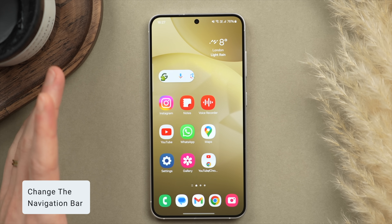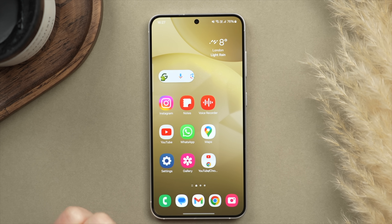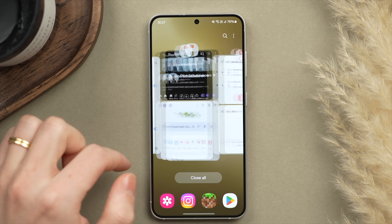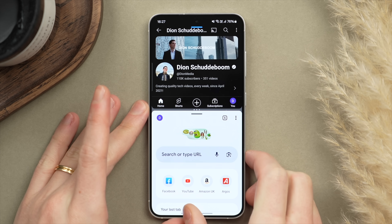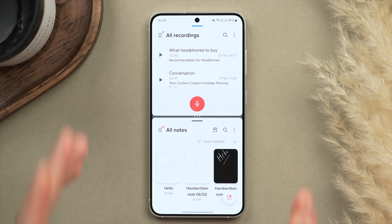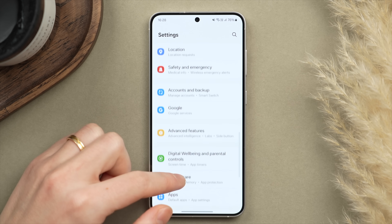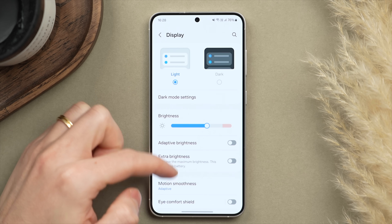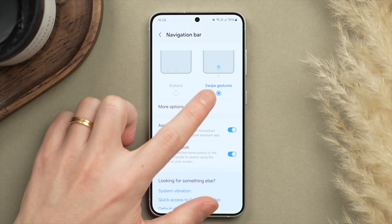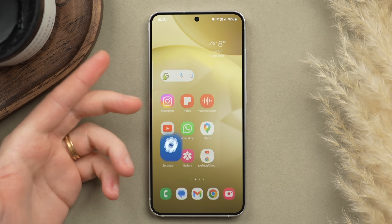This next one is a little controversial — some people love the button layout with the back and home buttons, but personally I prefer the navigation bar with swipe gestures. It's a much more seamless way to interact with your phone, and you can quickly swipe between apps along the bottom of the display. It also doesn't take up any screen space. To change this, go into Settings, then Display, scroll down to Navigation Bar, and here you can switch between the button layout and swipe gestures. I highly recommend the swipe gestures.